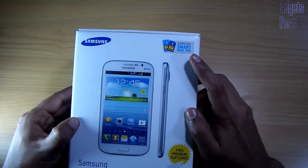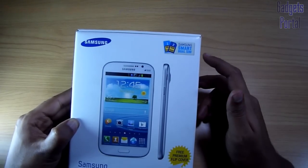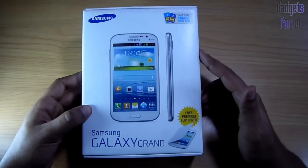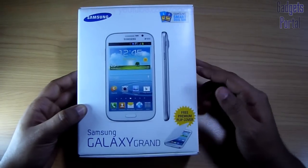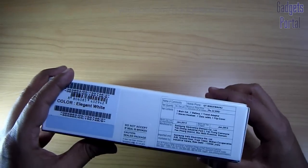You are also getting Samsung Smart Dual SIM functionality, which means when you are on a call over one SIM you can still get calls from SIM 2. You are also getting a Samsung flip cover, which is very nice because this is a large screen phone and this kind of cover is very user friendly, and also very costly — around 1500 Indian rupees, which means around 30 USD.